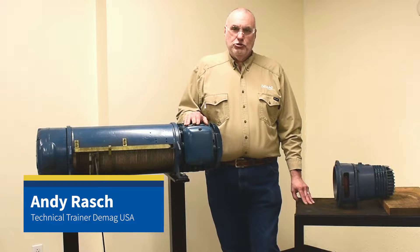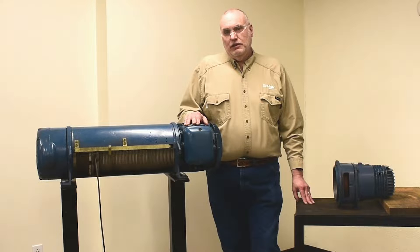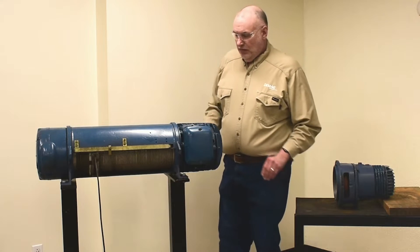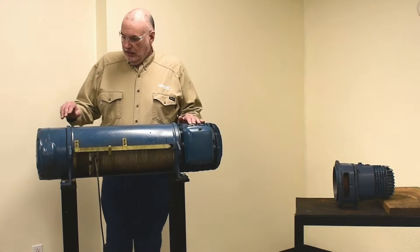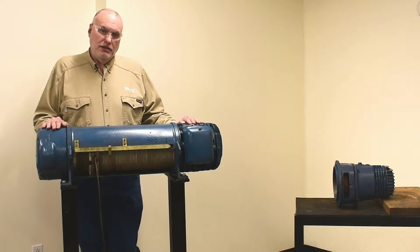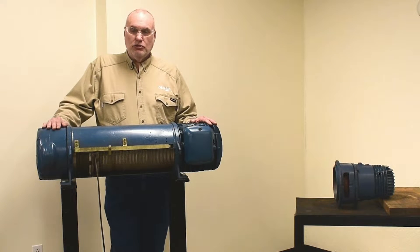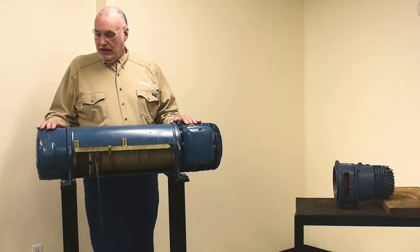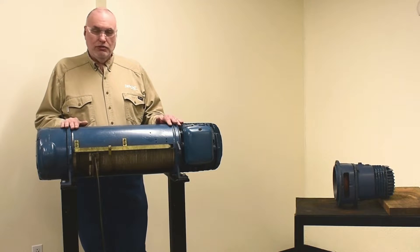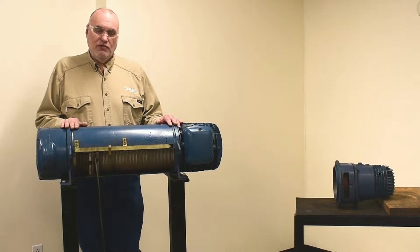Hello, I'm Andy Rash, the technical trainer for DMAG Cranes and Components. Today I'd like to take a look at the history of the venerable P hoist. We have a model on a stand that represents a 1970s and 1980s hoist. It has a main motor without a micro speed and a gearbox, both attached to the round frame that gives it its torpedo shape, which is a key identification factor.